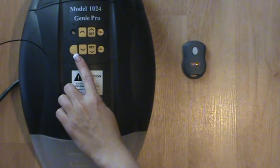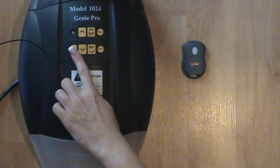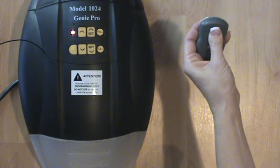Press the learn code button so that the indicator light blinks approximately 2 times per second. Then press the remote button 4 times, or until the garage door opens.